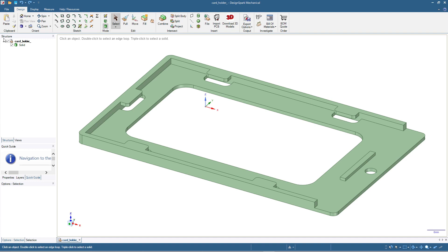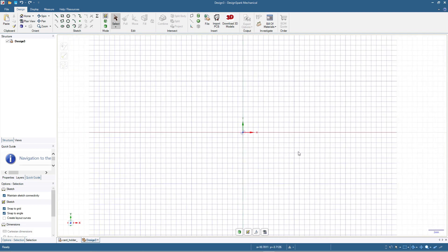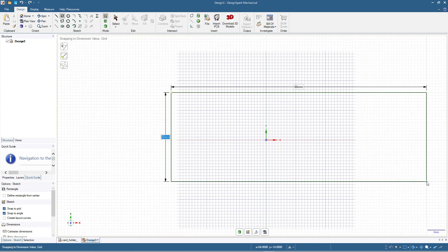Let's start with File > New Design. I'm going to first make a rectangle the size of a standard credit card, so let me press V on my keyboard to get this view. Now I'm going to click the rectangle tool and we are going to make a rectangle 86 by 54 millimeters.